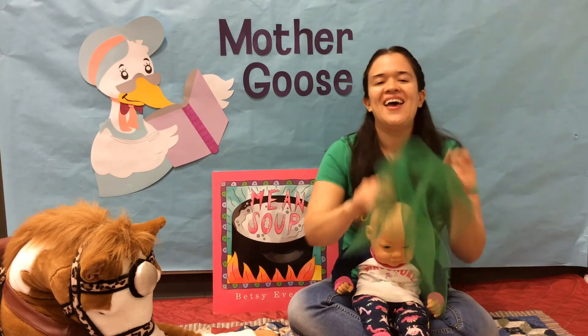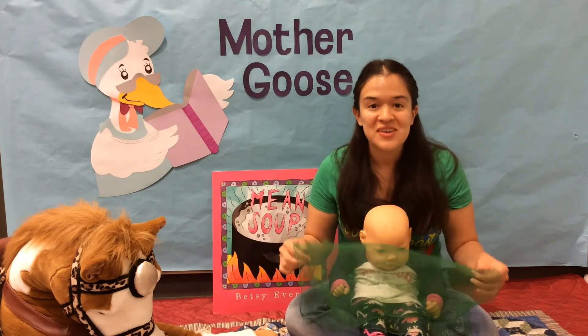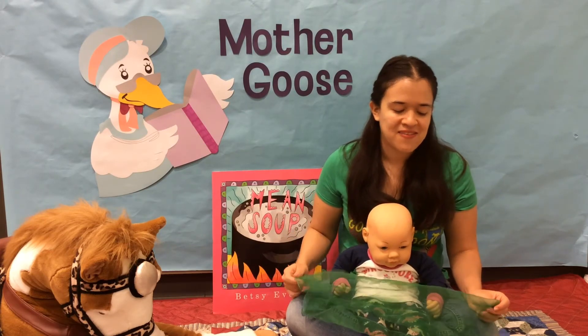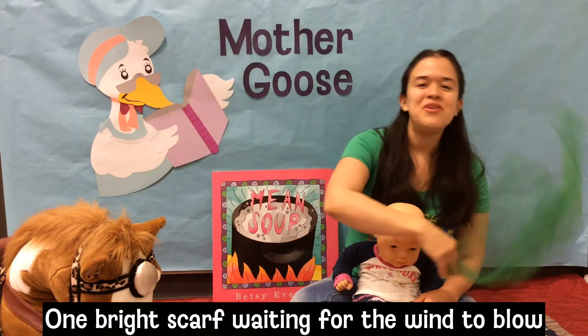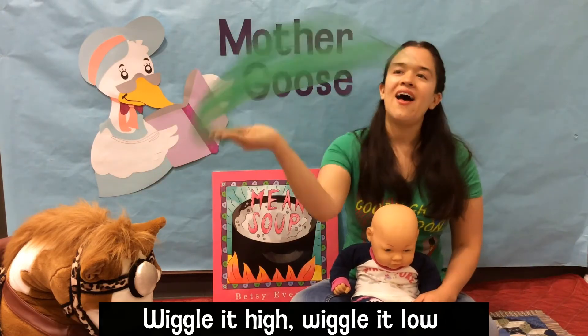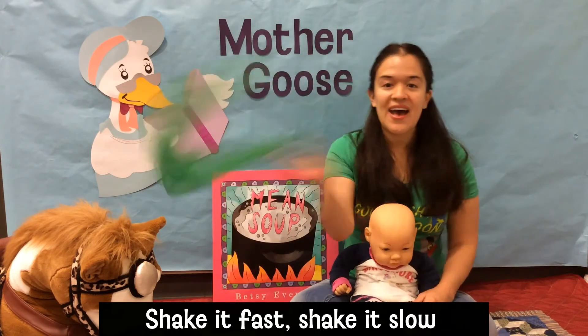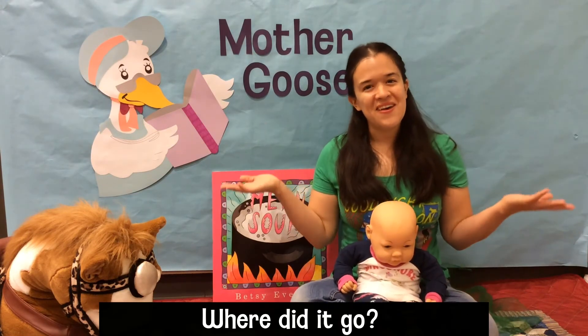Much like our previous rhyme, this one can also be set to music. Let's listen and see if you can pick up the melody. One bright scarf waiting for the wind to blow. One bright scarf waiting for the wind to blow. Wiggle it high and wiggle it low, shake it fast and shake it slow. Where did it go?